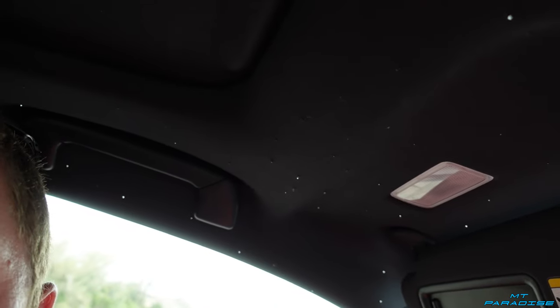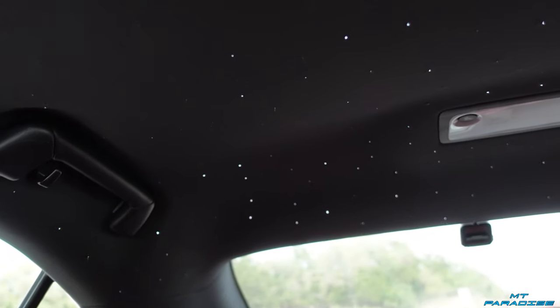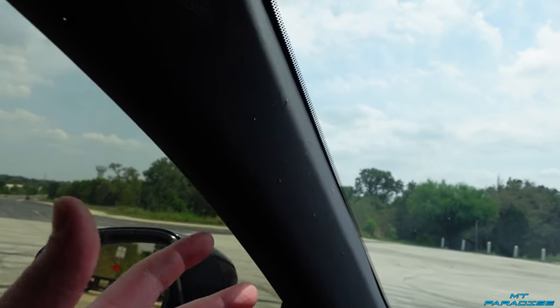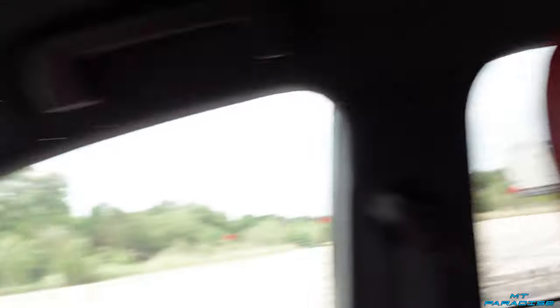One feature I forgot to mention in the interior is the headliner. It has the stock headliner with a starlight addition — you can see them twinkling just a little bit. In the back you can really see them. I have the starlight headliner installed in the stock headliner and they twinkle, which I absolutely love. I also have them going down the A-pillars on either side — it's super bright outside so it's hard to see, but they go all the way down and back.